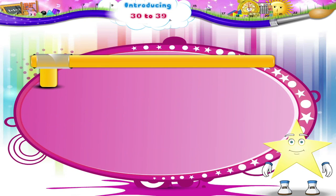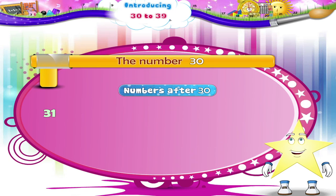Remember: 3 and 0, the number thirty. And what comes after is thirty-one, thirty-two, thirty-three, thirty-four, thirty-five, thirty-six, thirty-seven, thirty-eight, and thirty-nine.